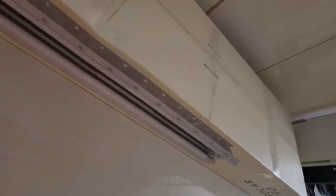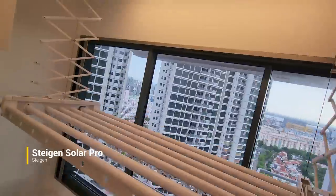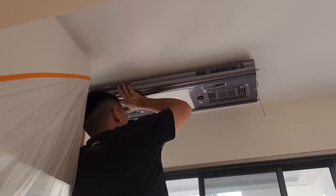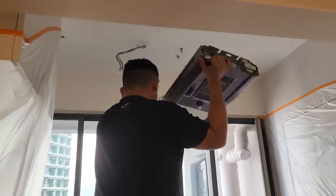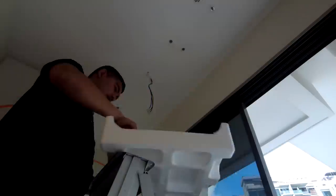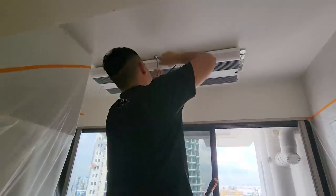Steigen very kindly sent us their latest automated laundry system for our honest review. The whole installation was smooth and took less than an hour — might be even faster if you don't have an existing system. Steigen will help to remove your existing system, and they even have a trade-in program: $20 discount for existing manual systems, and $50 discount for an automated system of another brand. They'll also patch back old holes with plaster, and paint is not required as it will be covered up anyway.